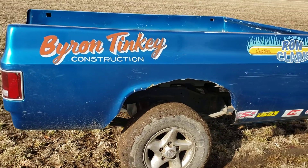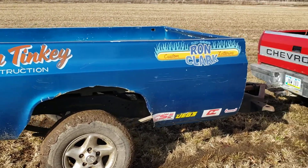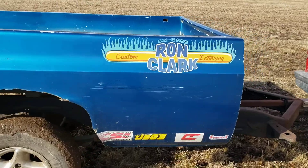This side's cracked above the fender, but hopefully I can get that fixed. But pretty cool piece for sure, definitely could not pass it up.